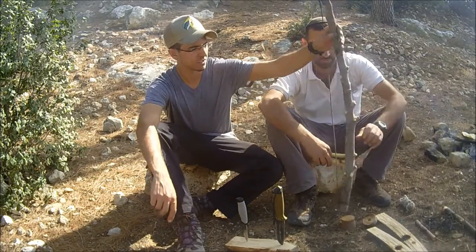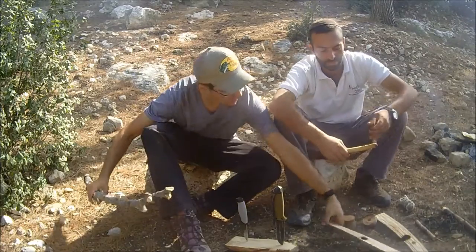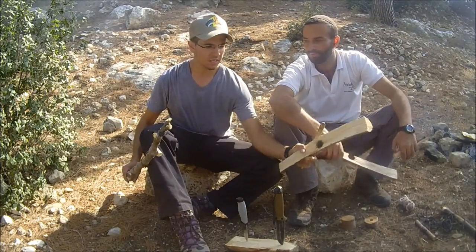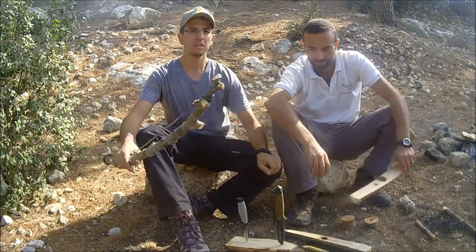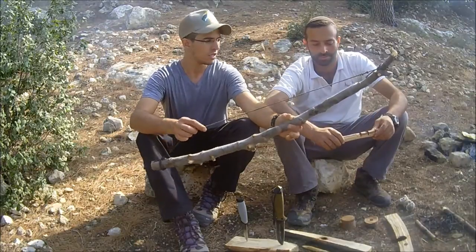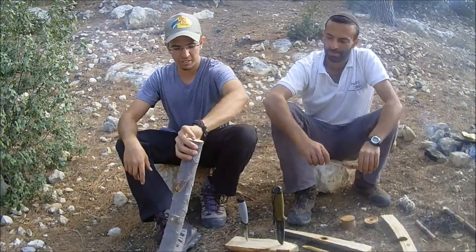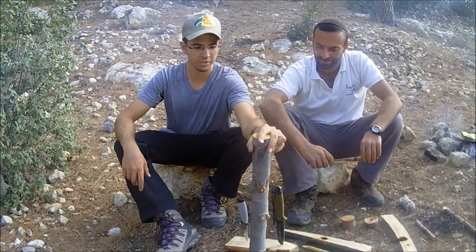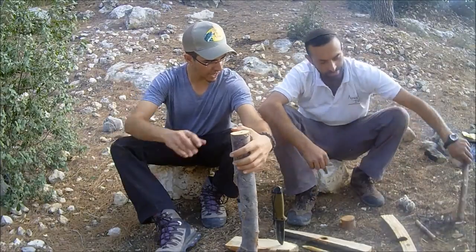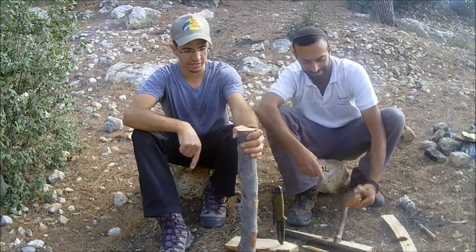A normal bow and drill consists of the bow, the spindle, and the base. But what we're going to do, since we're going to make it a two-person bow and drill, we're going to get rid of the actual bow and just keep the cord. We'll show you guys what we mean soon. It's the same idea and the same materials are needed — a base, a spindle, a handle, and a rope to get the spindle moving.